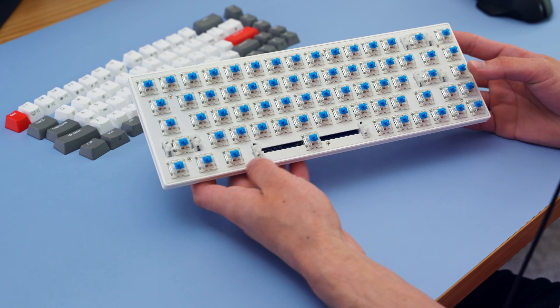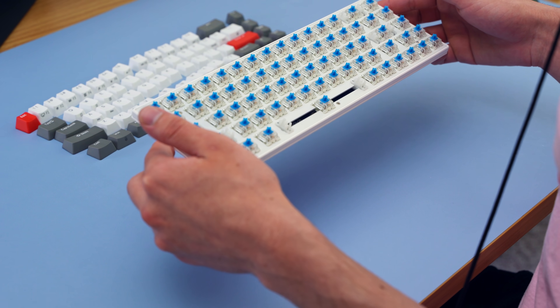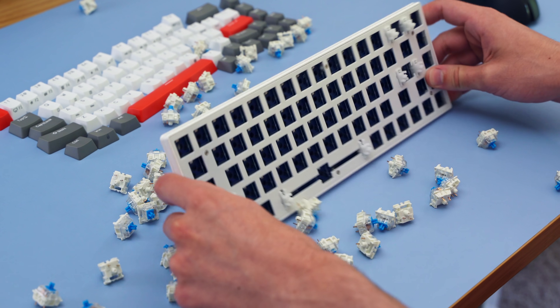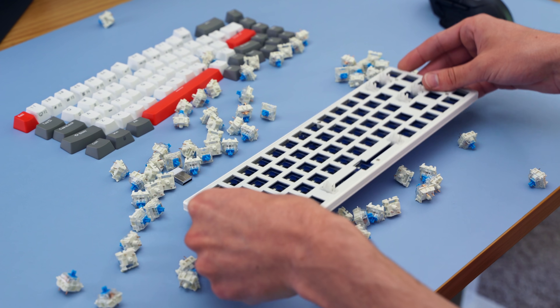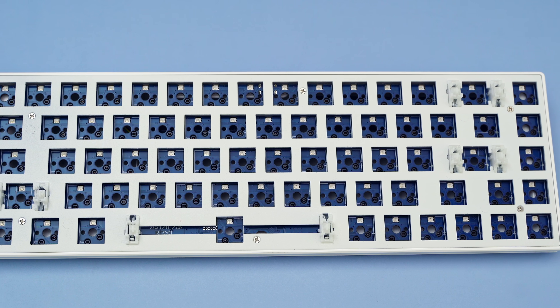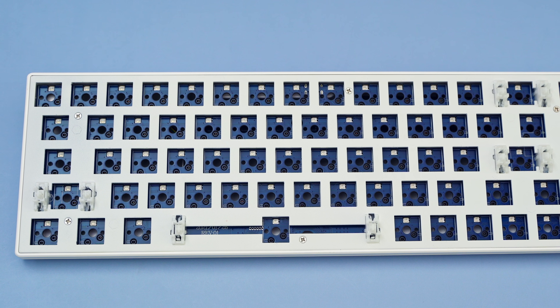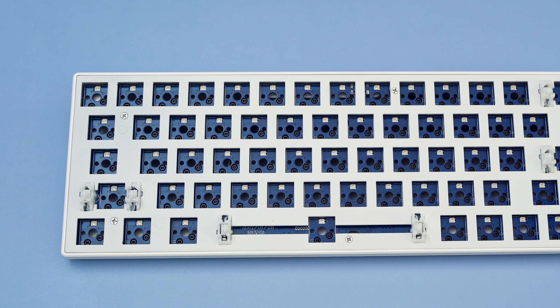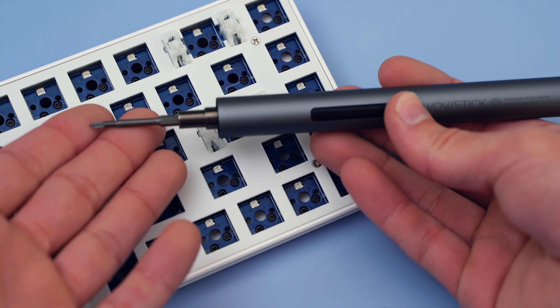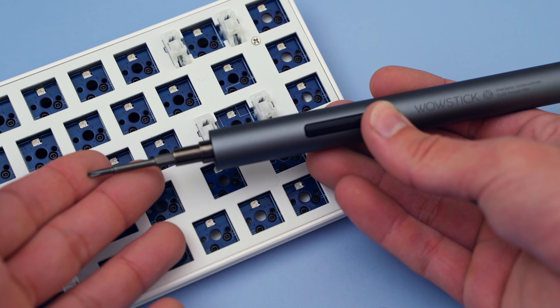Let's get rid of these with just a tiny bit more magic. Oh god, that was a little bit more violent than I wanted. Sorry guys, my magic is a little bit out of control today. Because this board is hot swap, I did not have to desolder to remove any of those switches, and I won't have to solder to put any in. This is great and really wonderful for beginners, as soldering is bad for your health.